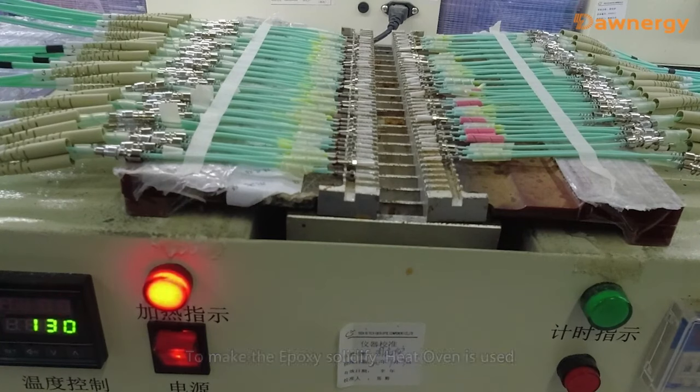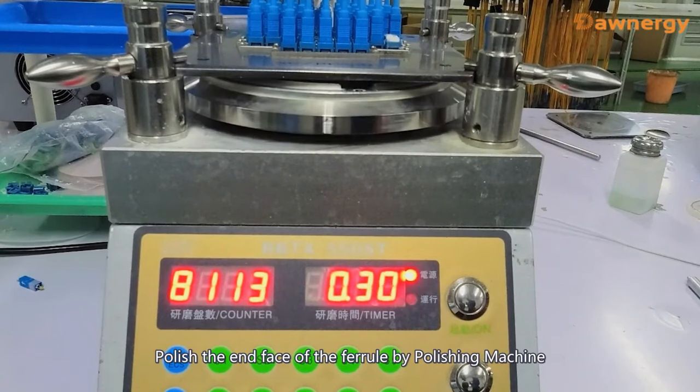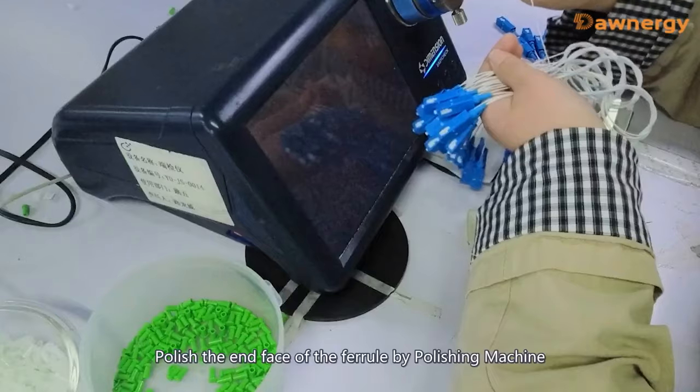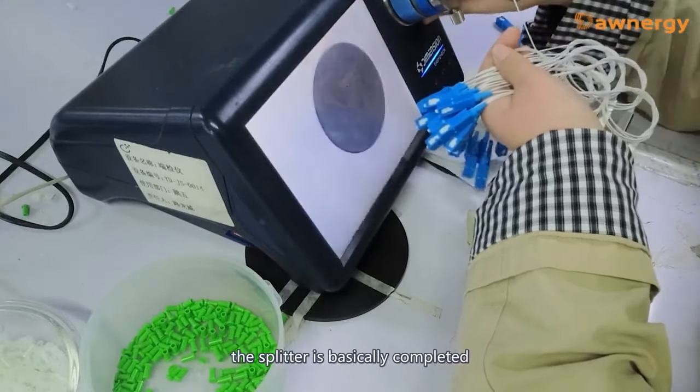Heat curing is used to solidify the epoxy. Assemble the parts in sequence. Polish the interface of the ferrule using a polishing machine. Generally speaking, the production process of the splitter is basically completed.